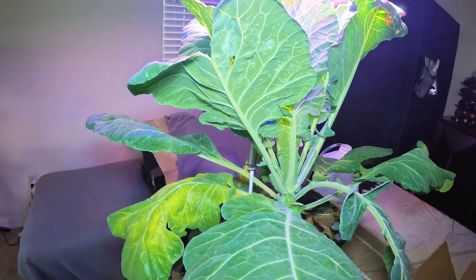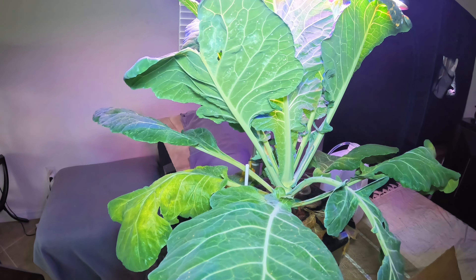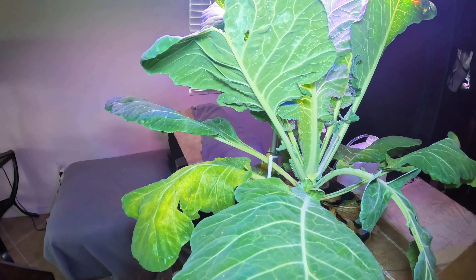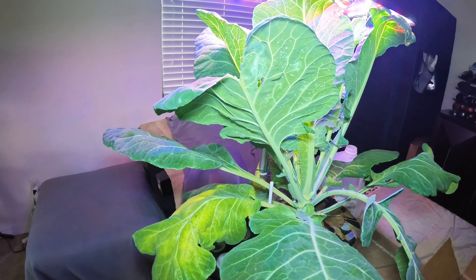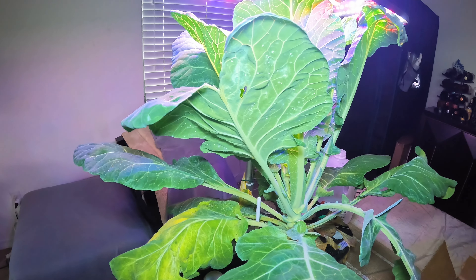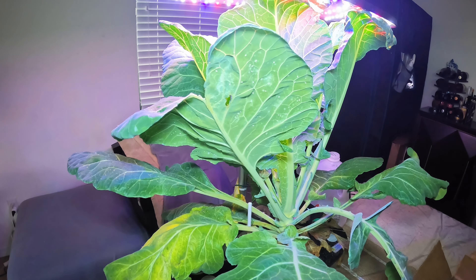It has, as I said in the last video, completely shaded out the two lettuce plants, and those are actually dead now. So probably sometime this week we'll be removing this from the container so I can clean the container and pack it away.